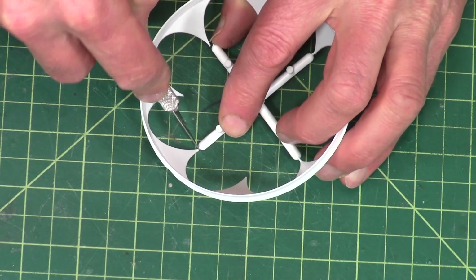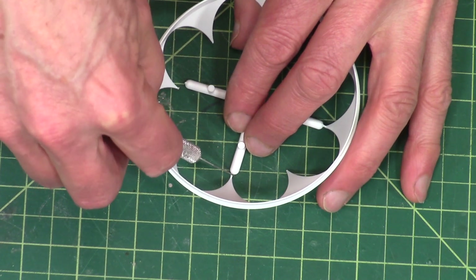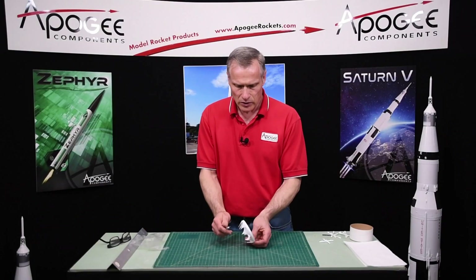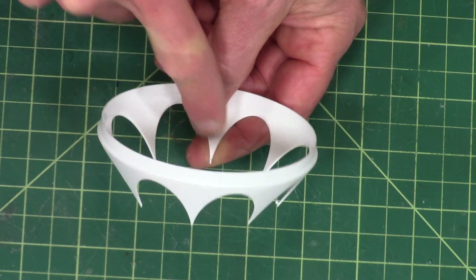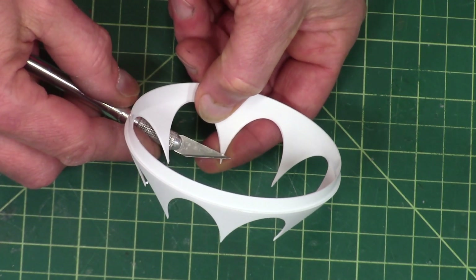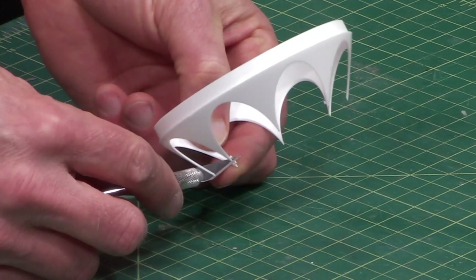I'll shave those off in a minute. First I want to remove the big part, like that. Okay so on those tips, you want to put your finger behind it to kind of support it, and then get in there with your knife and just shave it off. There's only four of them so it doesn't take long.